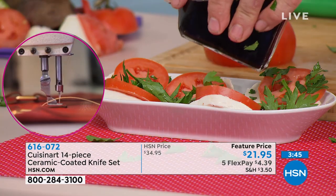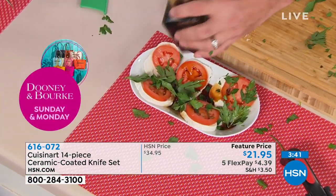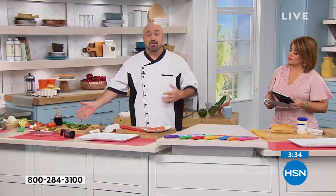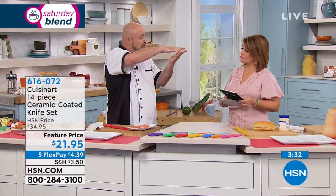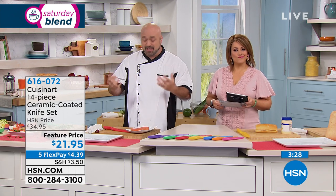In the time we were chatting, we put together a really quick, pretty Caprese salad. It's all about the right tools — having those knives that will do every job for you. You even saw us chop herbs with our Santoku knife, because it has a curve on the bottom. That means you don't even need a Mezzaluna.